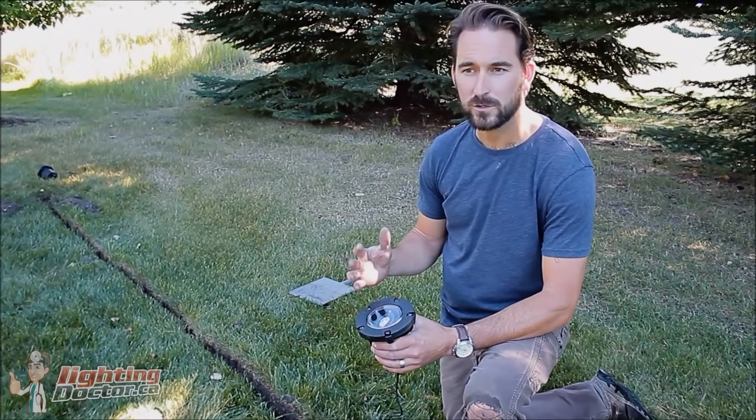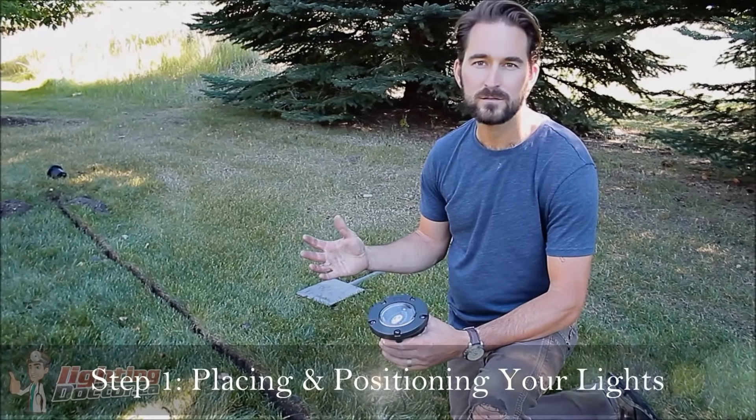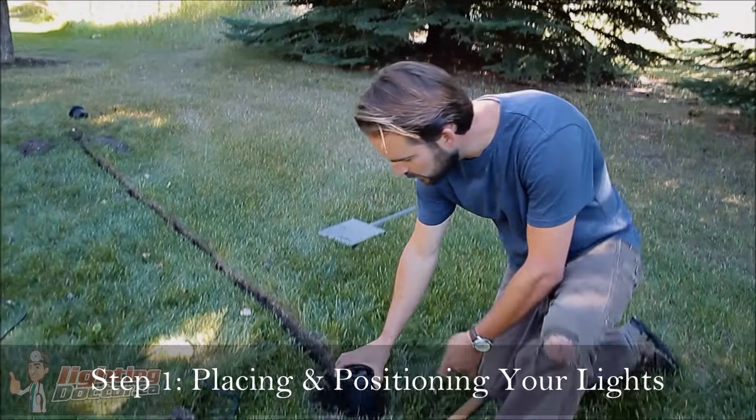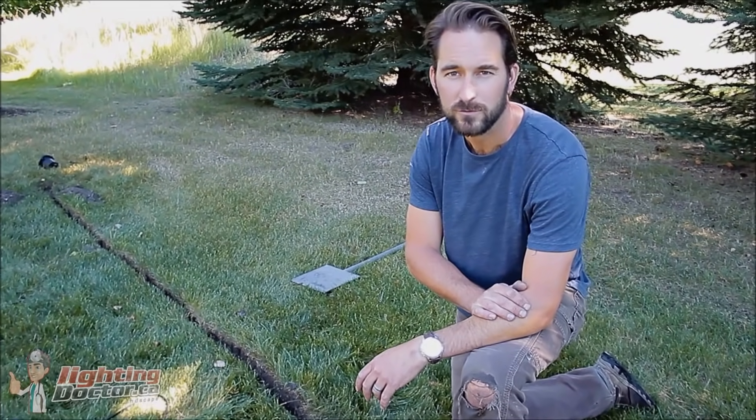The first step once I've determined what lights I'm going to use is to go around and preliminary place all the lights. Put the lights where you think you're going to want them and just have them set so you can go around and wire everything together afterwards.